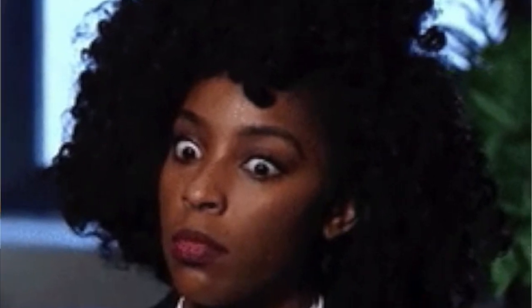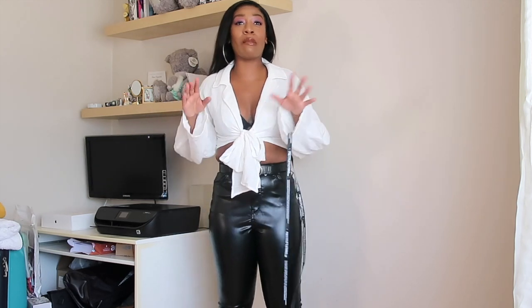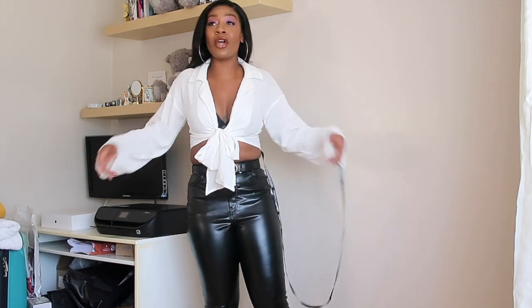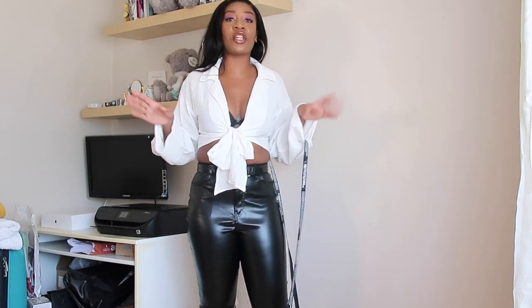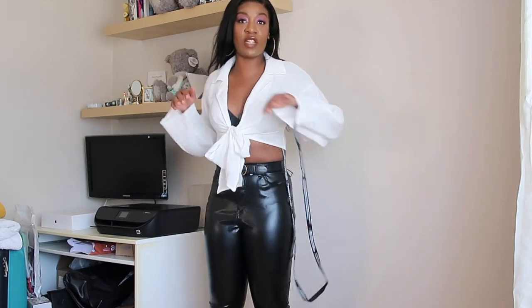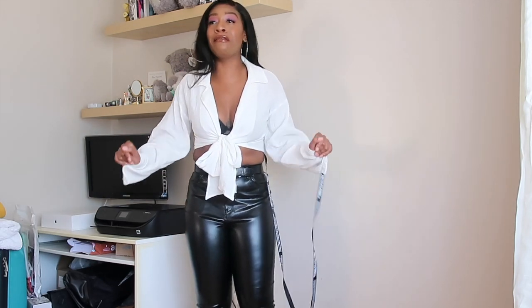I just need to point this out — this top, upon opening it, actually smells so bad. Like it's driving me insane having this on my skin. I'm like, why does it smell like this? Is it the material? Has someone else tried this on? But really quickly — I do quite like the top. It's a tight textured bow-tie front, which I think is really cute. I can see the vision and I could pair it with different things. But this top stinks — it really, really does.